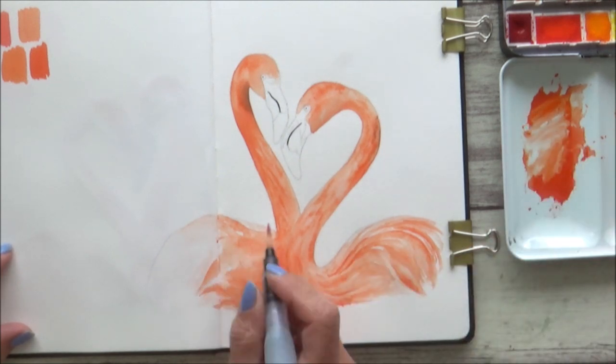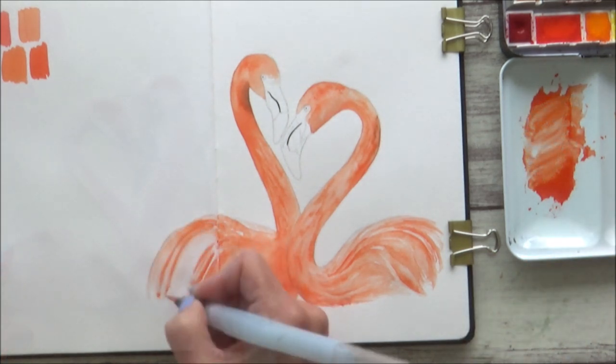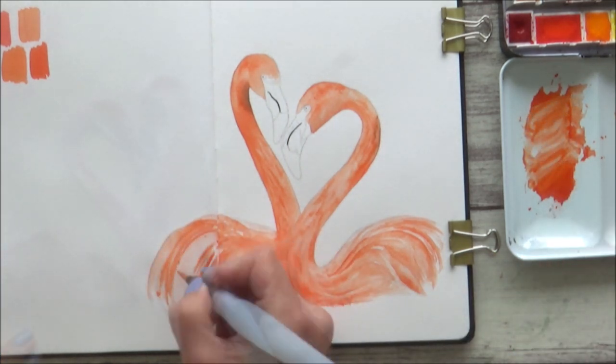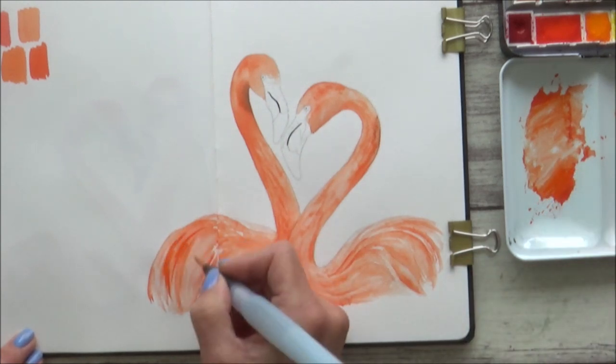When it came to painting the feathers on the other side of the page, I didn't have any problems at all and didn't even notice any difference — so when Hahnemühle says you can paint on both sides, you really can paint on both sides.